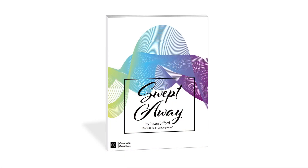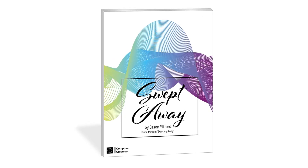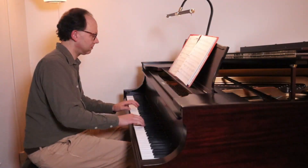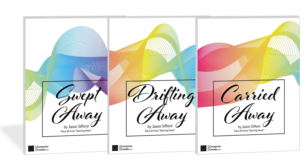Swept Away is an intermediate level tango that gives students a catchy and comfortable way to work on arpeggiated figures, tango rhythms, and even polyrhythms. It's piece number one from the Dancing Away series by Jason Sifford.